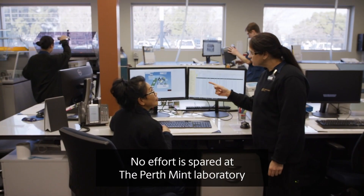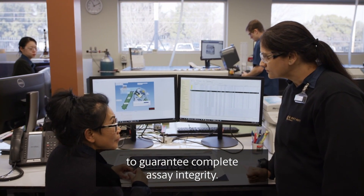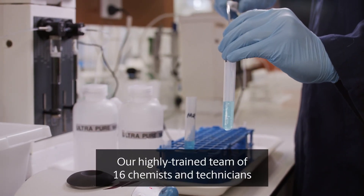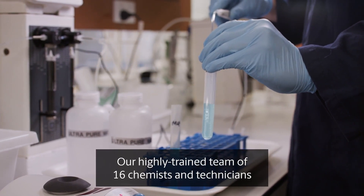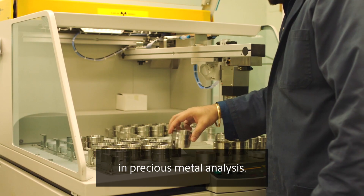No effort is spared at the Perth Mint Laboratory to guarantee complete assay integrity. Our highly trained team of 16 chemists and technicians have more than 200 years combined experience in precious metals analysis.